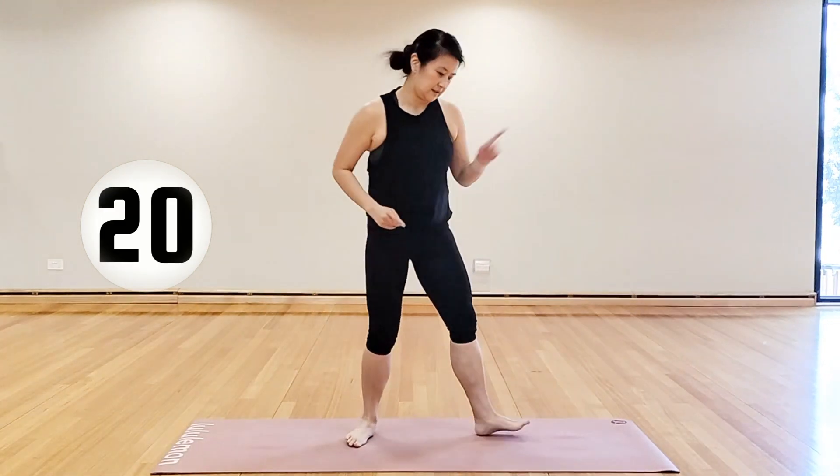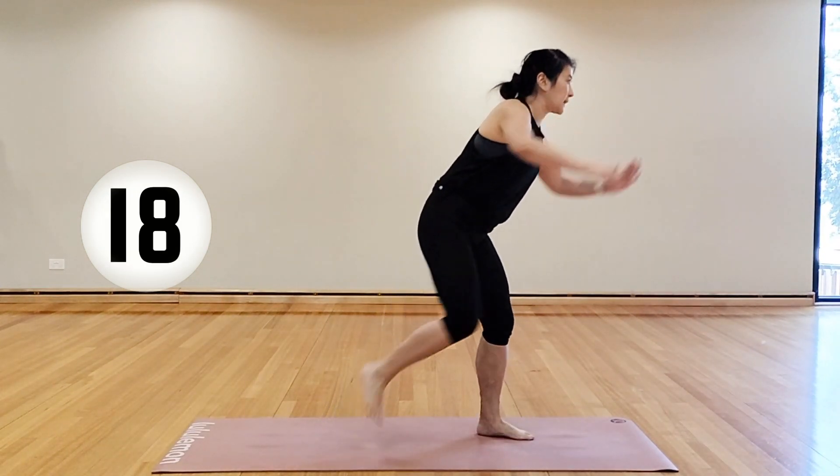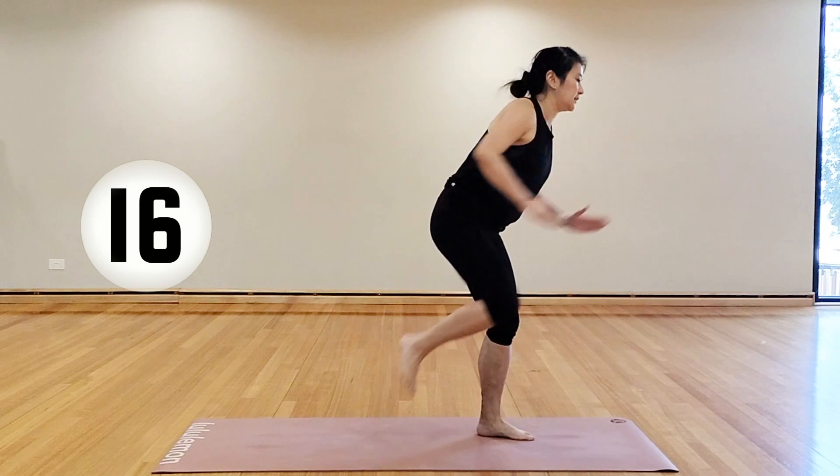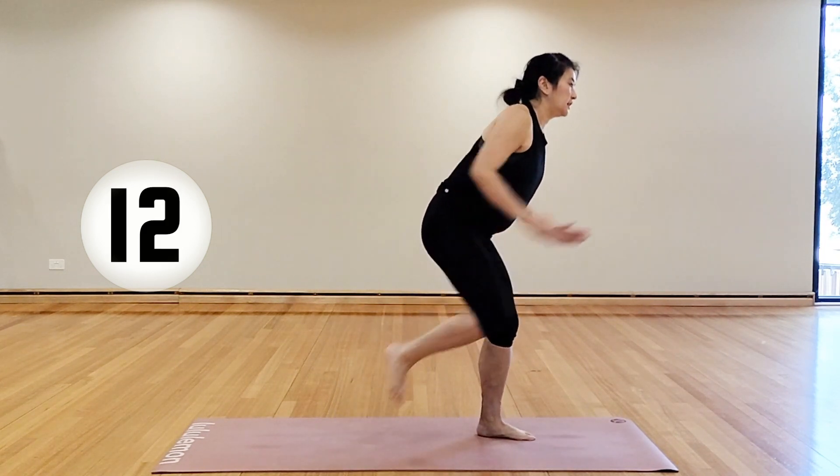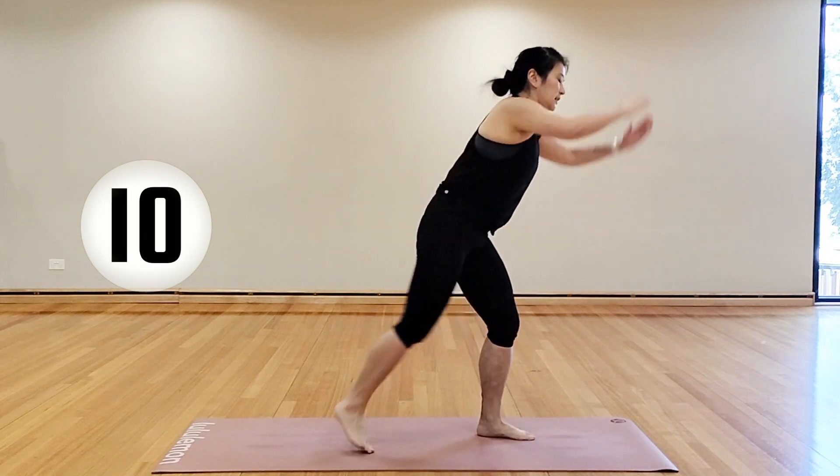Turning to the left — left leg bends, right knee in and out. Arms reaching inwards and outwards. Again, keep the arms down on the hips and just focus in on the legs if you don't want to move them at the same time.